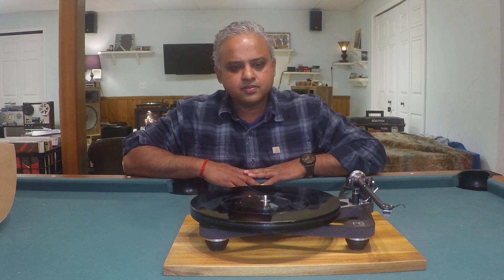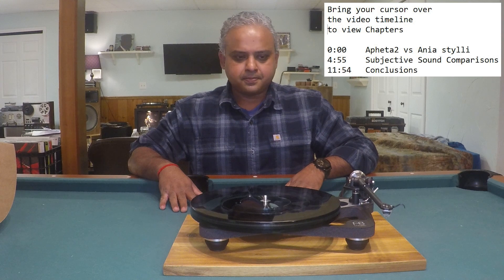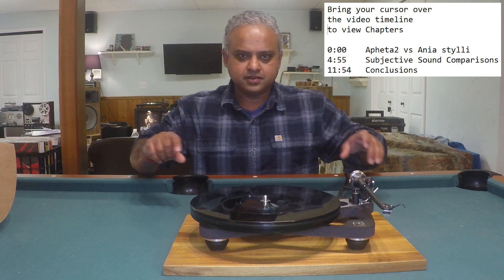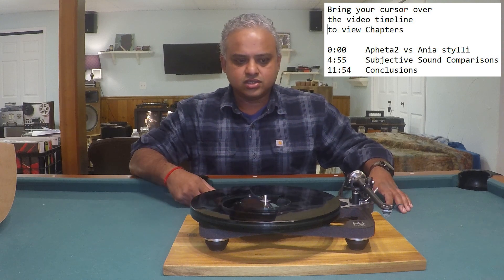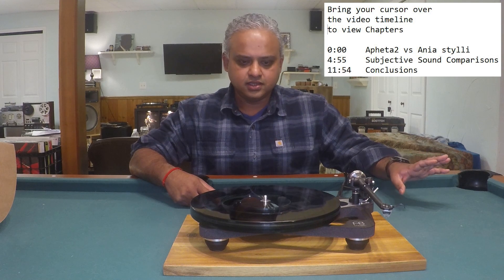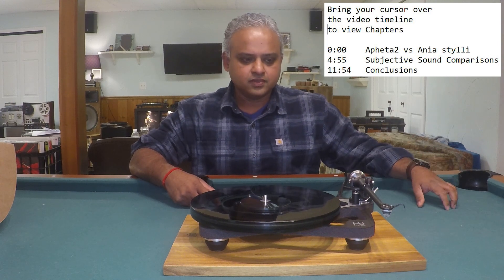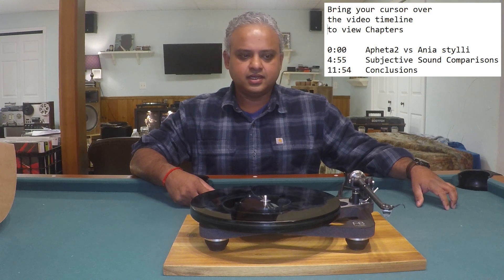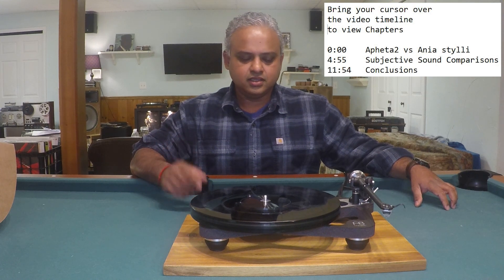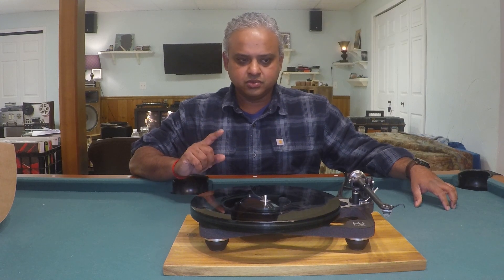This video is broken down into chapters. If you bring your mouse cursor over the timeline at the bottom, you'll see it's divided into sections. For those of you who want to go straight to the sound quality impressions, you can do so in the conclusions. But first I'd like to spend a little bit of time talking through the differences between the Affita 2 versus the Anya moving coil cartridges.